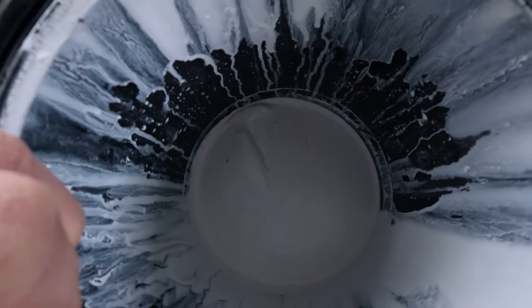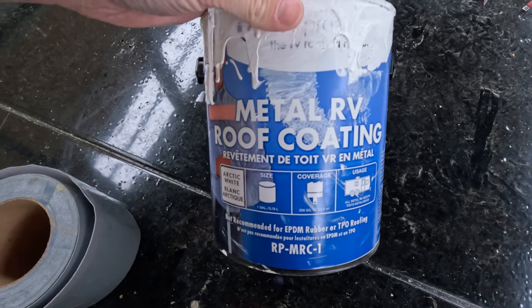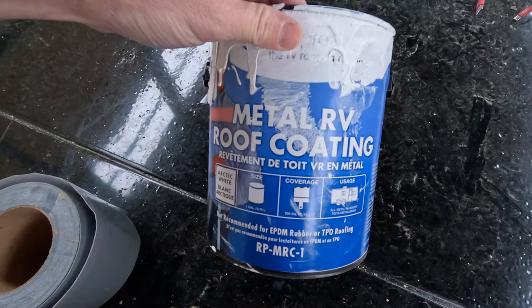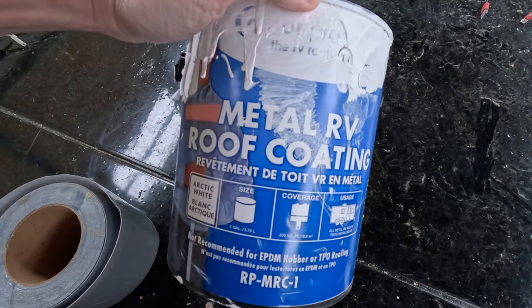There was barely anything left in the can after putting one coat on. This stuff coated everything really well — the roof is super bright and white now. I'm going to show you some footage of putting the second and third coats on the roof.